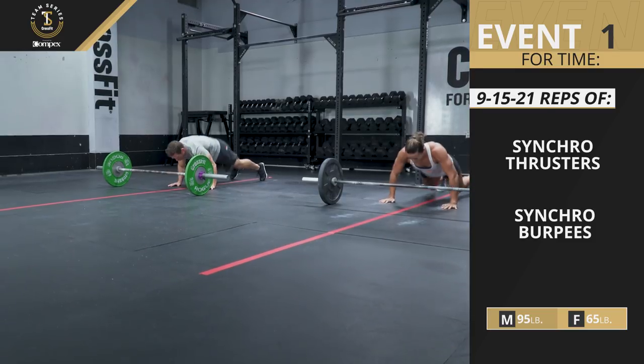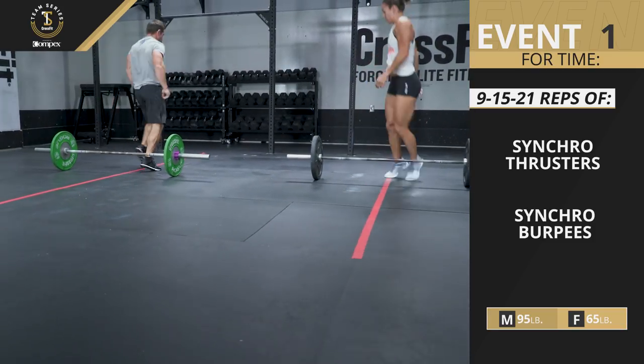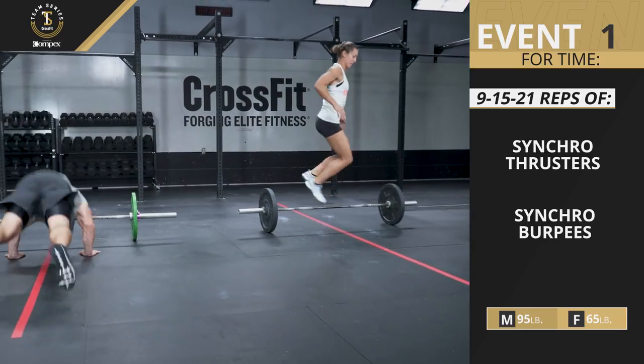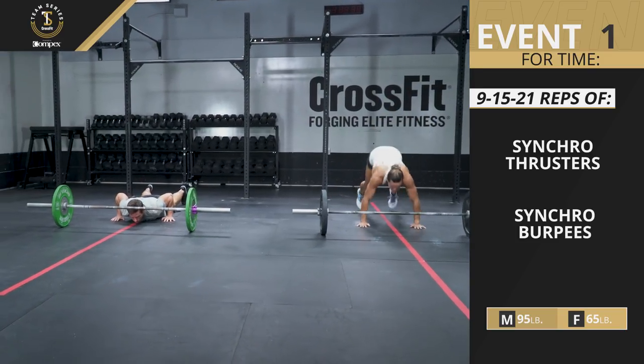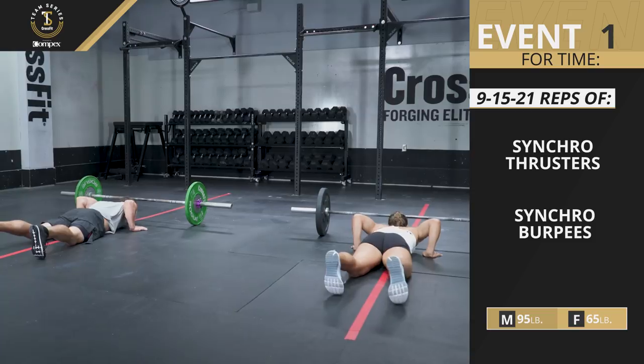The pair must perform synchronized burpees. Athletes must reach the bottom position at the same time. If one athlete arrives at the bottom early, they may hold the position until their partner gets there. Athletes do not have to jump over the barbell at the same time.